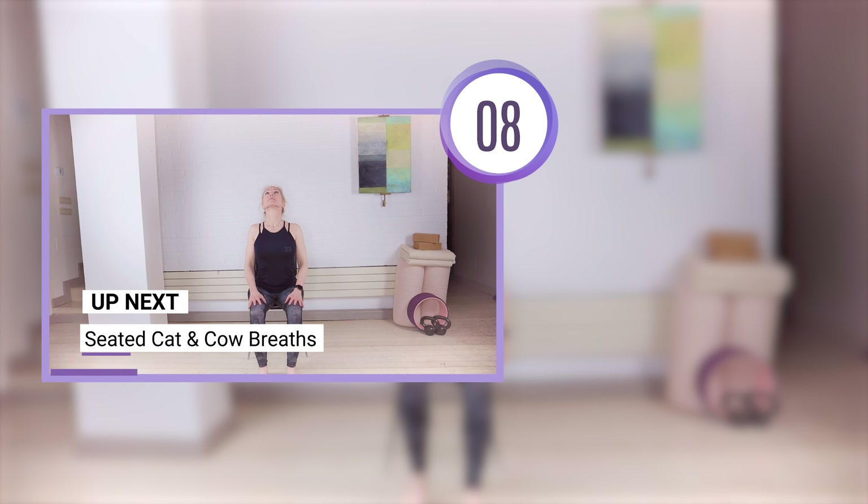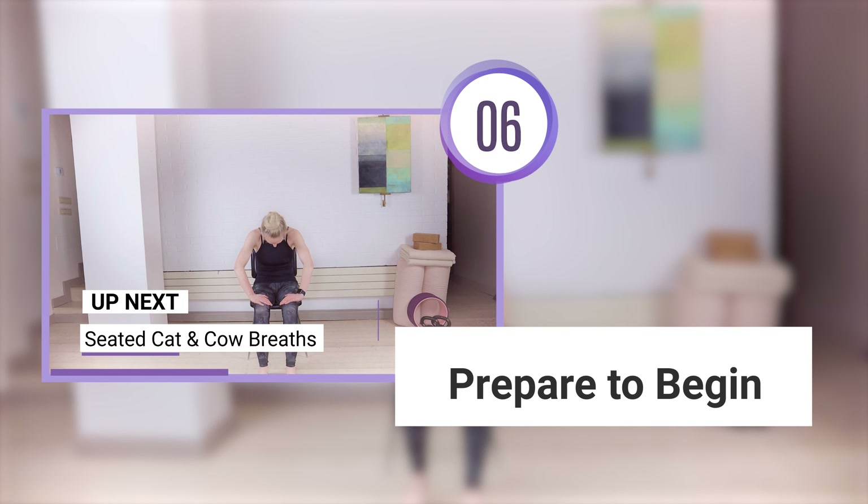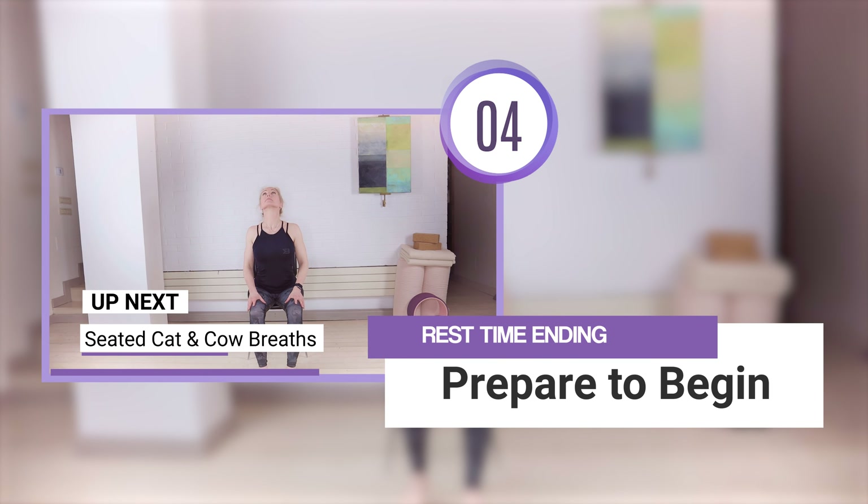Welcome to this 12-minute chair yoga video. We're going to begin by moving the spine with seated cat and cow breathing.